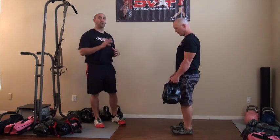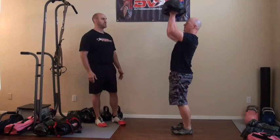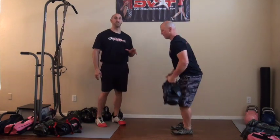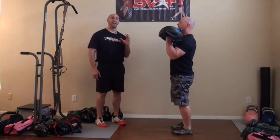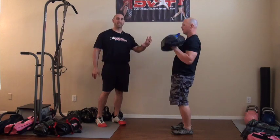Then with as minimal rest as possible, we're going to do 10 clean and press. You're going to clean, bring it to position, press overhead. If you can do it without push pressing, that would be ideal. Here we're resisting extension and resisting flexion in that clean position. That would be 10.